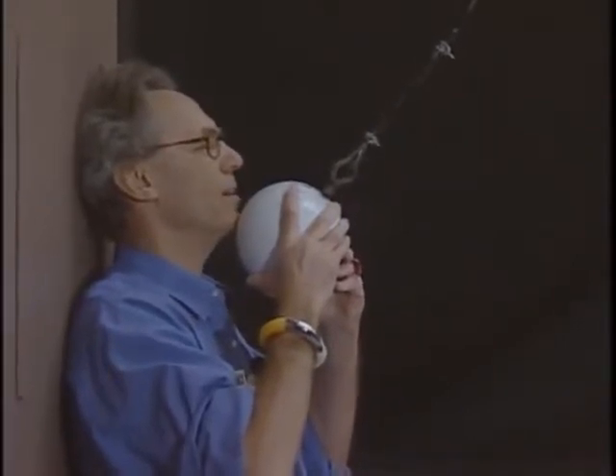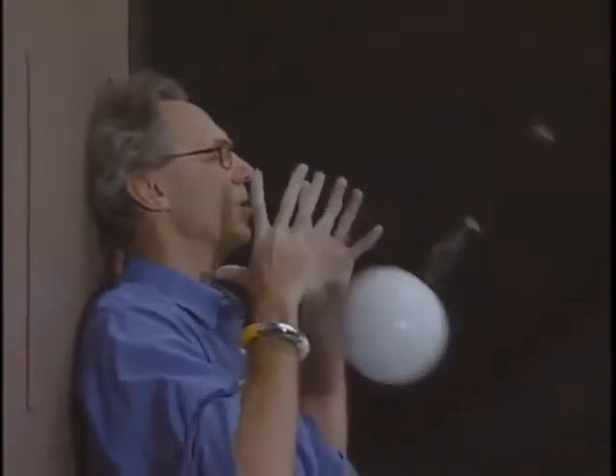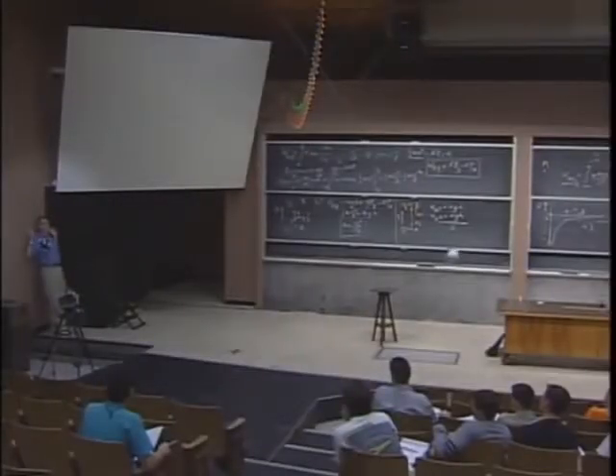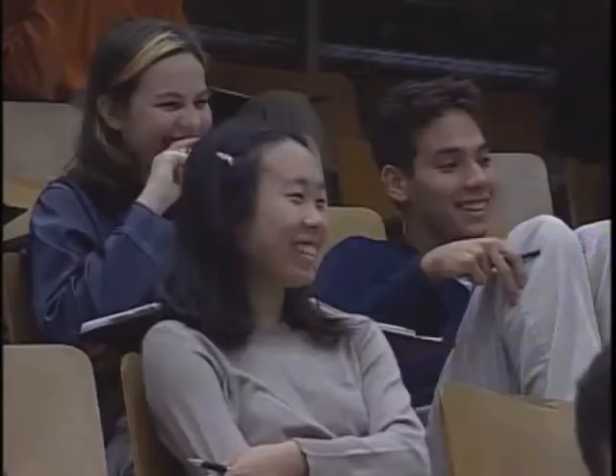I will close my eyes. I don't want to see this. So please be very quiet. I almost didn't sleep all night. Three, two, one, zero. Physics works, and I'm still alive. See you Wednesday.